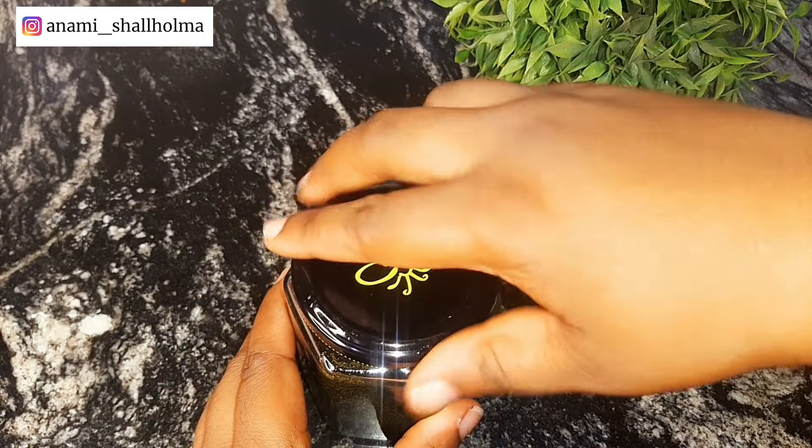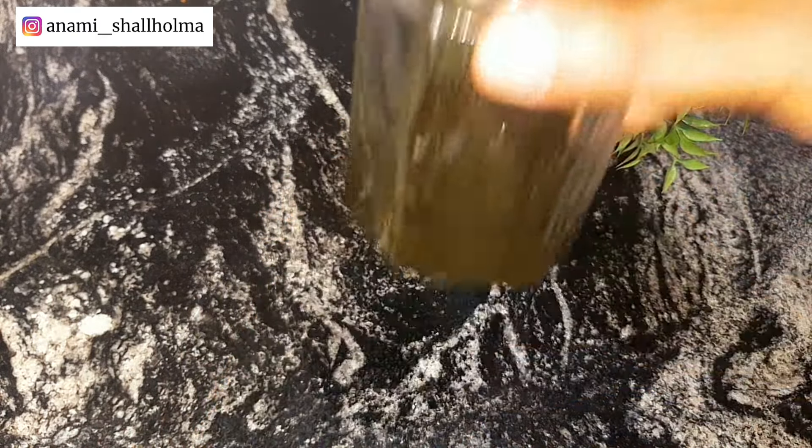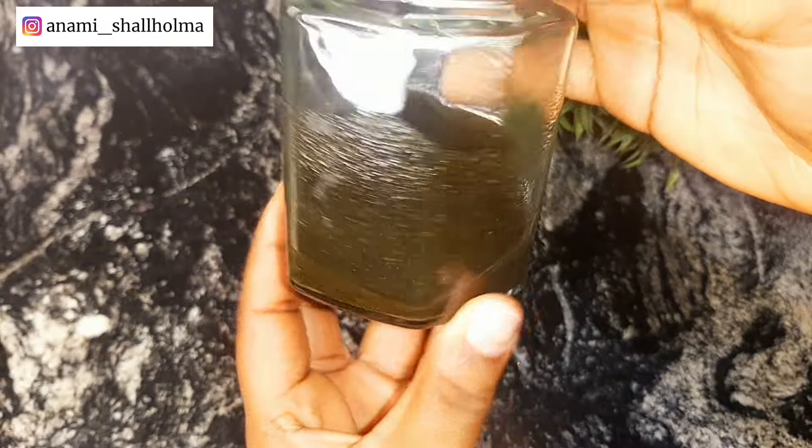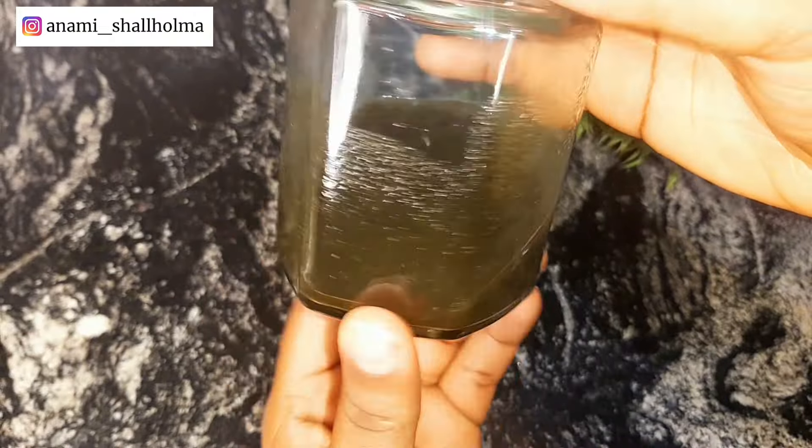Then I'm going to store this for about a week. I'll keep it in a cupboard in my kitchen — you can also leave it on your kitchen counter — just keep it somewhere away from sunlight for about a week, and then we're going to continue the process.